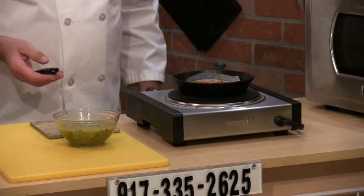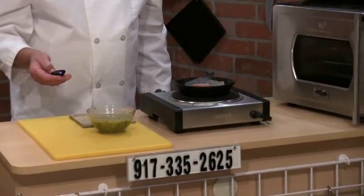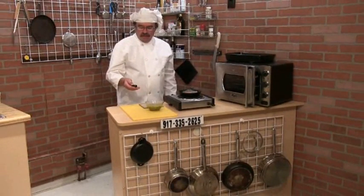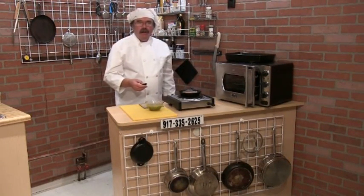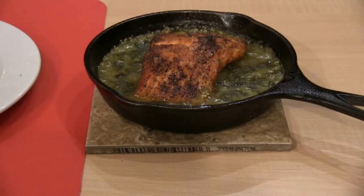Then I'm going to pull it out and plate it. This is going to take a while — I'll see you in a few minutes. Okay folks, I'm back. I just pulled the salmon out of the oven.